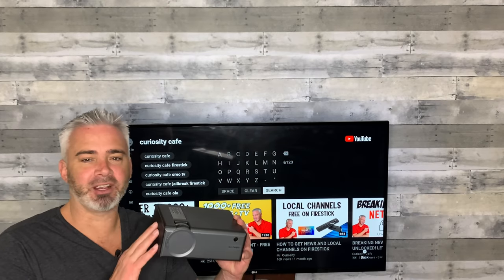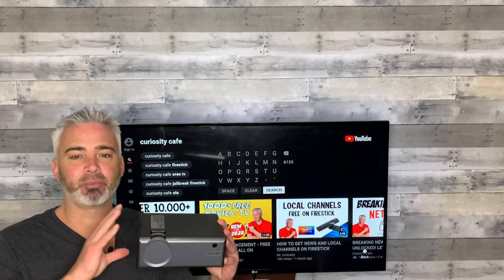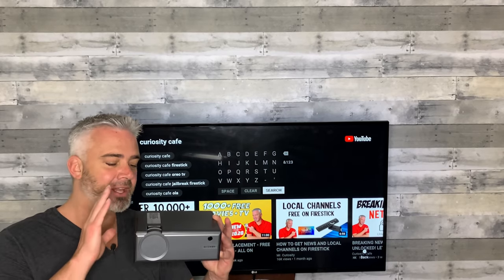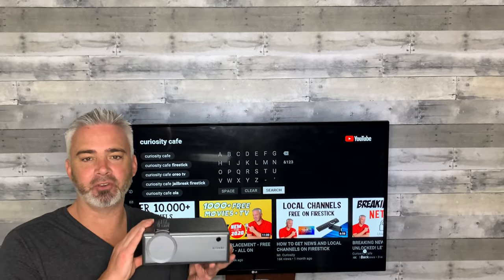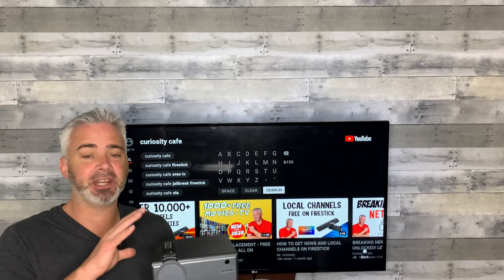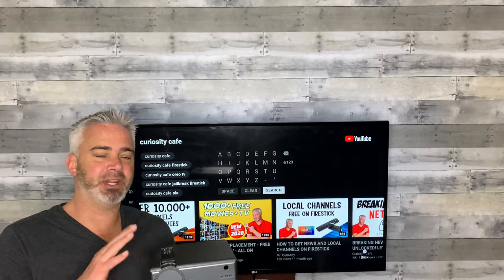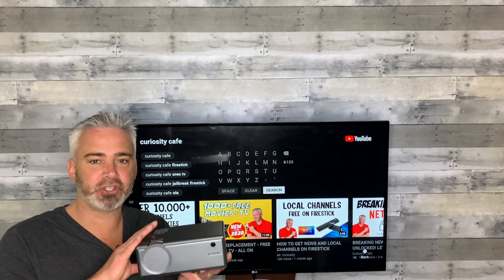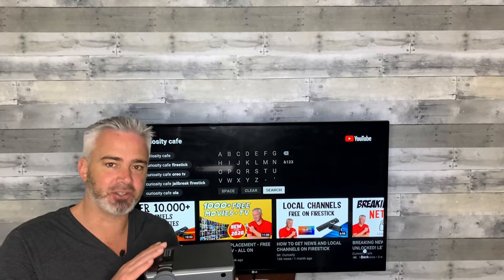So first of all, we're going to talk about the projector — what you want in a projector and the price point. Just to give you a heads up, full disclosure, right now this projector is under $100. So this is going to be considered an entry level, but I want you to see what it's like to have an entry-level under $100 out-the-door shipped-to-you price projector.